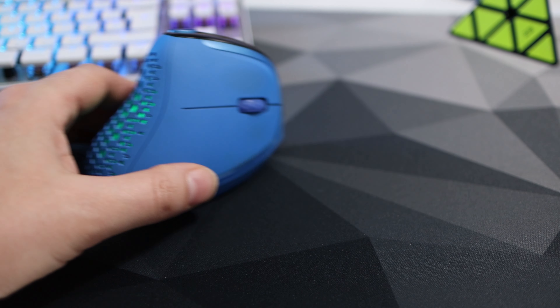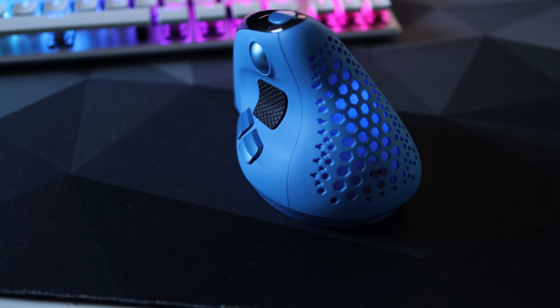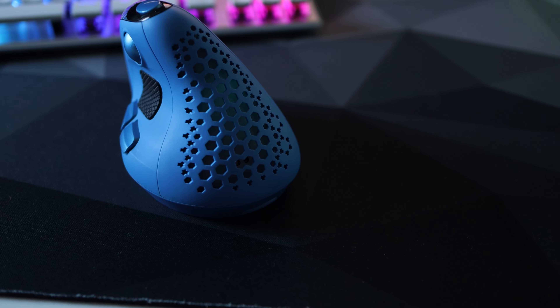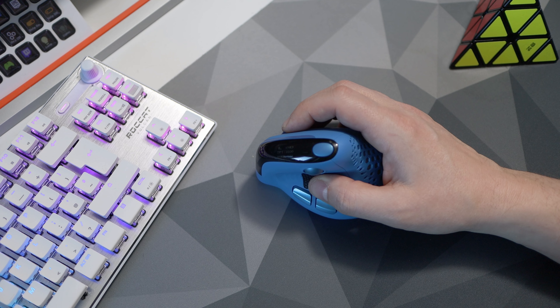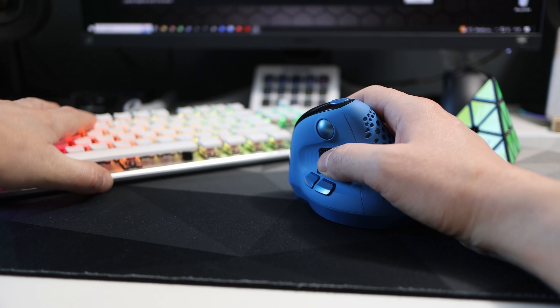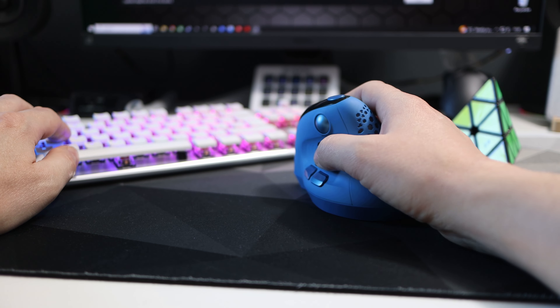The Seeker can connect in three ways: wired, Bluetooth — of which it can store two devices — and a 2.4 GHz dongle. I use it predominantly via Bluetooth; it is an office mouse at the end of the day so I don't need gaming levels of accuracy. The Bluetooth does a good enough job, but if you want the best accuracy you can use the included dongle or the wired USB cable. Both work very well and I've never experienced any major letdown when using any of them, so really the choice is yours.